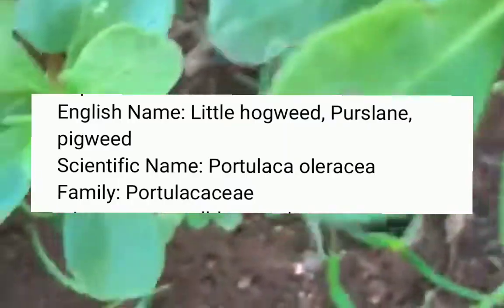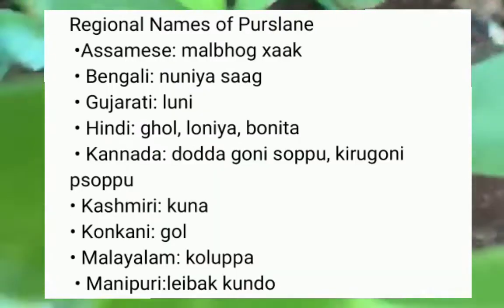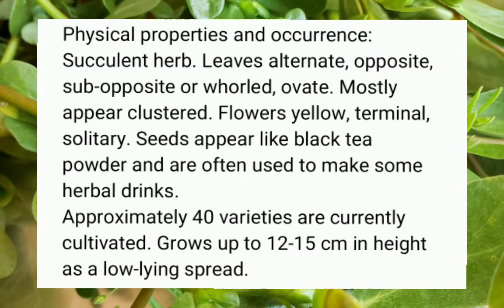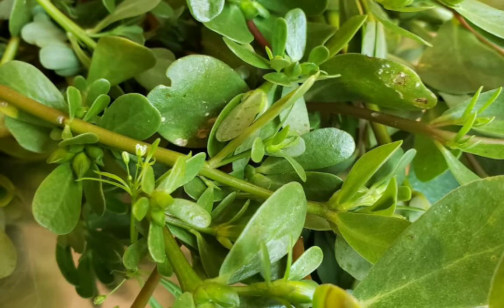Purslane is also known as hogweed or pigweed. Here are the regional names as used in India for you to follow. Purslane is a succulent plant — the stems, leaves, and flowers are all edible.